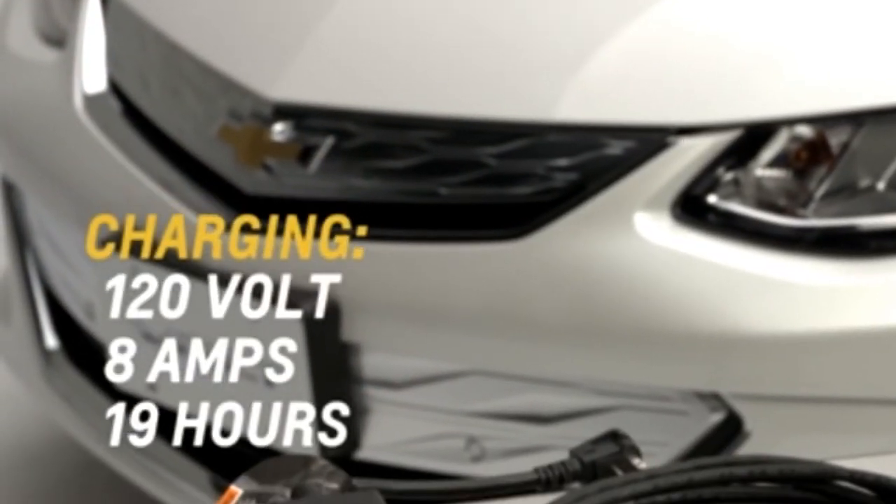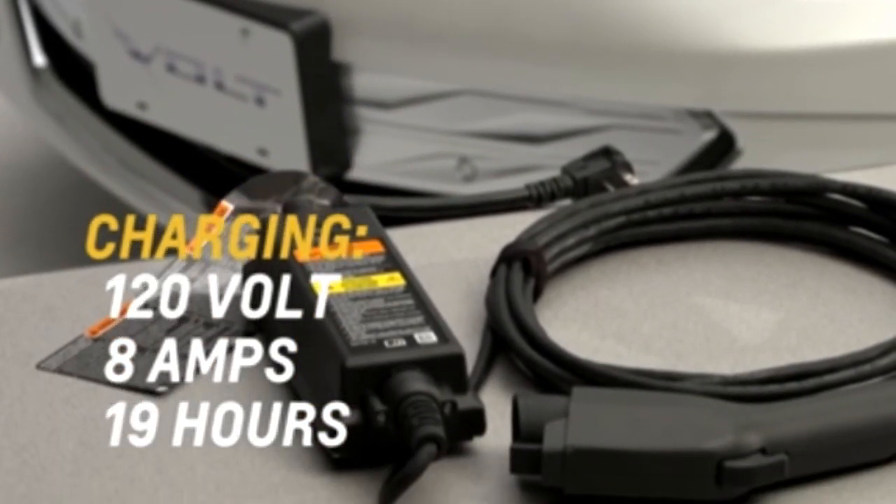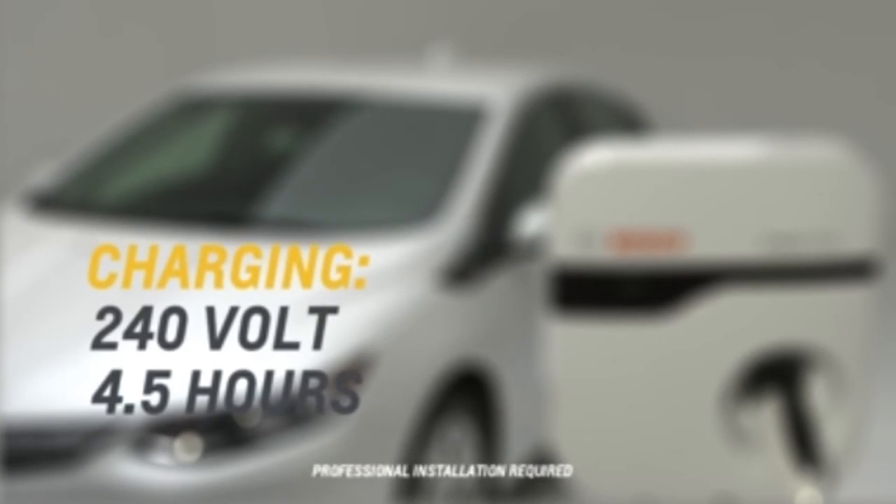The Volt takes approximately 19 hours to charge using the 120 volt AC electrical outlet with the default 8 amp AC current setting. When using the 12 amp AC current setting, the Volt charges in about 13 hours. When using a 240 volt charging station, it will take approximately 4.5 hours to charge the vehicle.